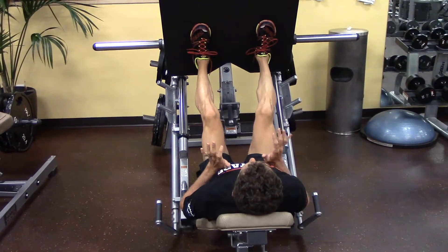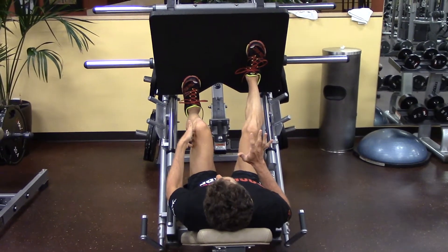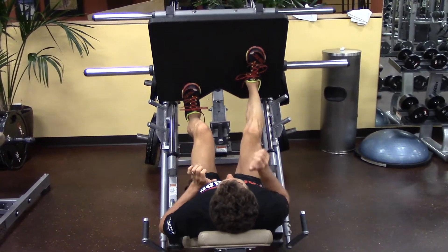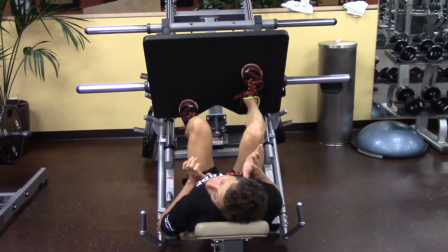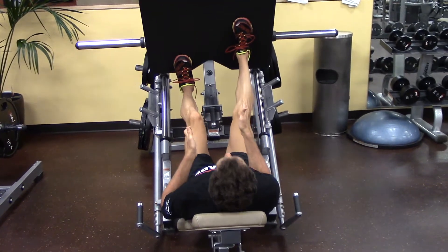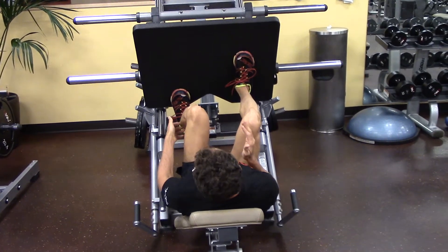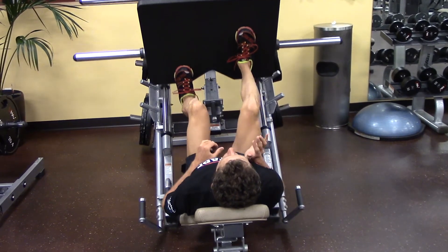And the switch — again, I'm shoulder width. I'm splitting or staggering my stance, and I'm just letting my joints track straight towards me and straight away from me, just letting this ankle bend. It's just my toes on the platform.